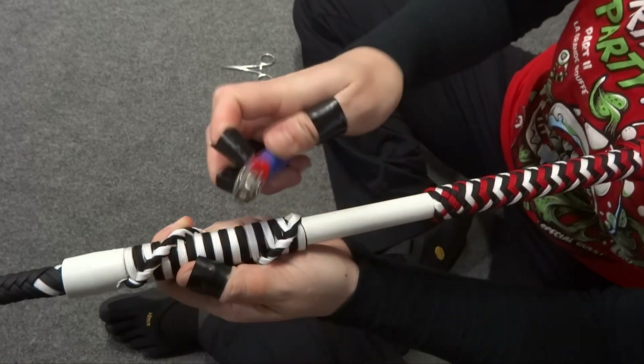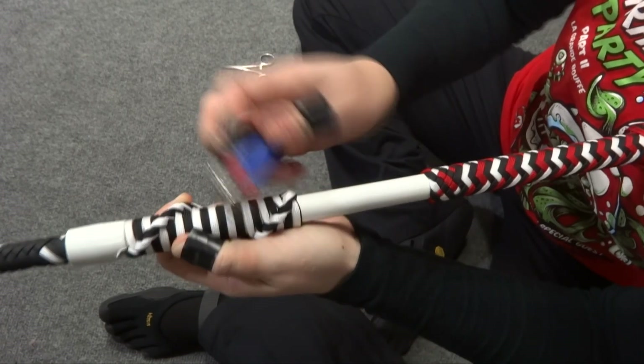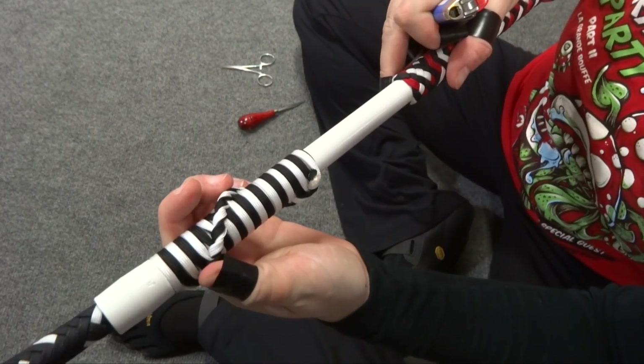Congratulations! You've successfully learned how to tie a beautiful traditional French grapevine to complete your performance hybrid nylon whips. Now it's time to get cracking!